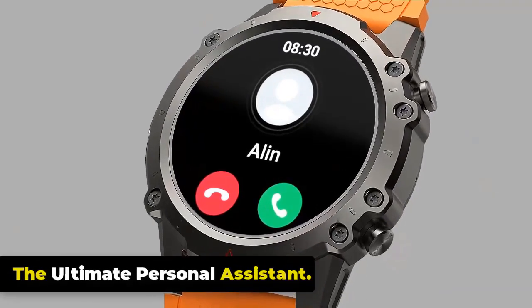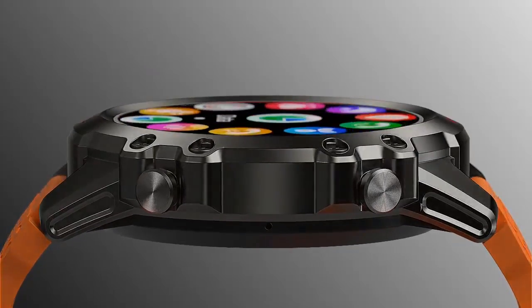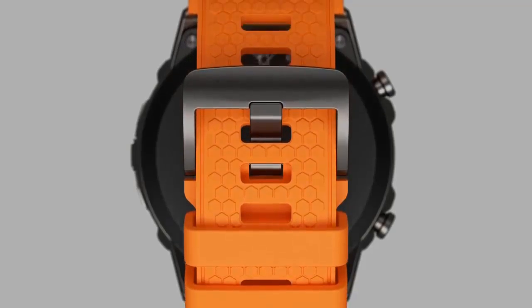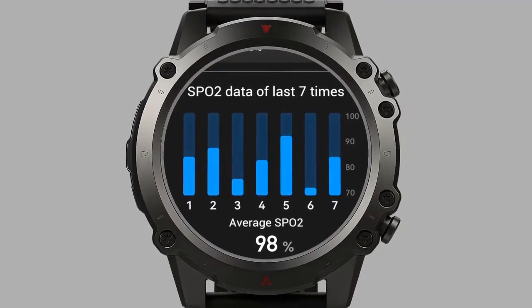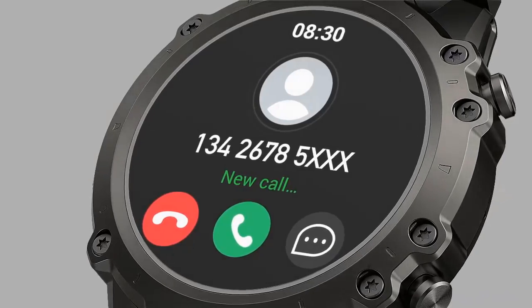The Zeblaze Vibe 7 Lite allows you to receive notifications from your smartphone directly on your wrist. When connected via Bluetooth, the watch can display incoming call alerts, text messages, emails, social media notifications, and other app alerts. When you receive an incoming call, the Vibe 7 Lite displays the caller ID on its screen so you can accept or reject the call.